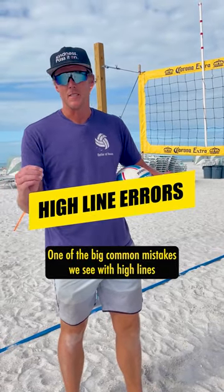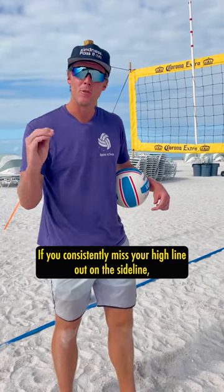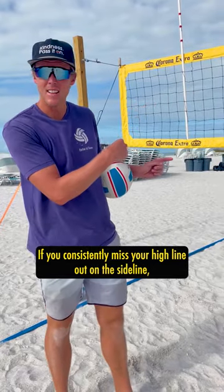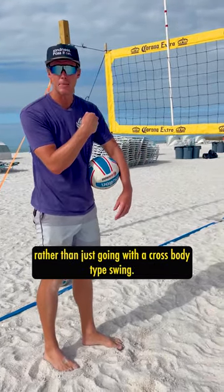One of the big common mistakes we see with high lines is that people miss on the sideline way too much. If you consistently miss your high line out on the sideline, then more than likely you are following the ball too long rather than just going with a cross body type swing.